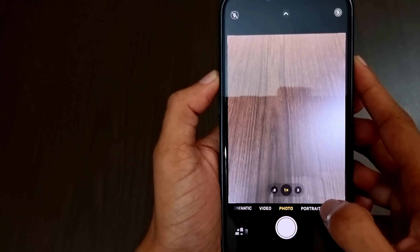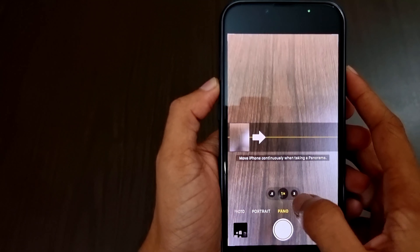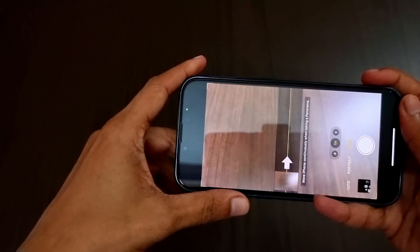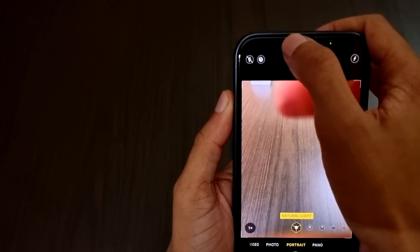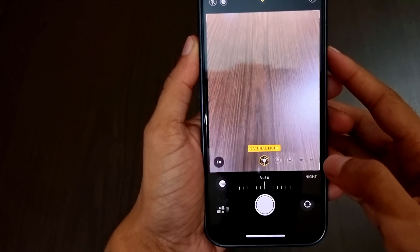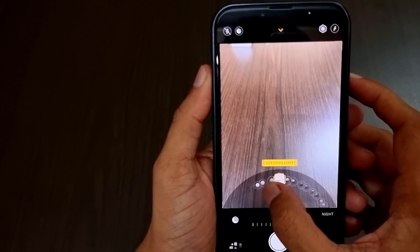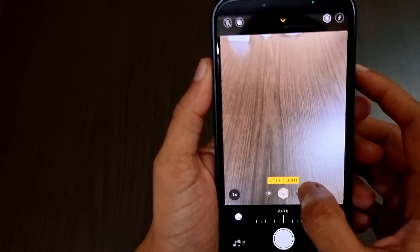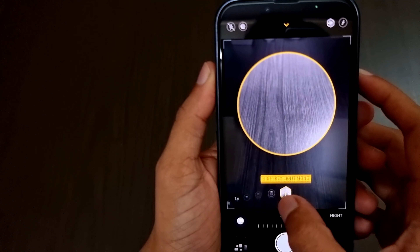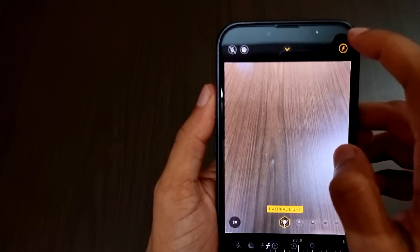To the far left we have the time-lapse option, next is portrait mode, then panorama. iPhone is the only smartphone that can shoot vertical panorama. In portrait mode, on the top left we can change the flashlight and adjust the night mode. We also have different portrait lighting modes: natural light, contour light, studio light, stage light, stage light mono, and high key mono.